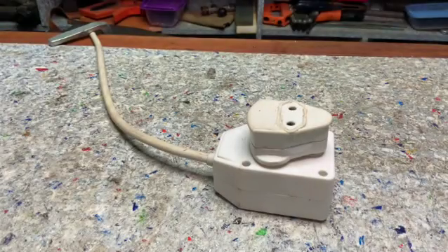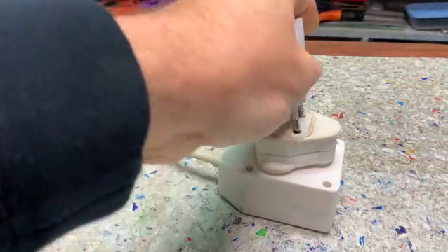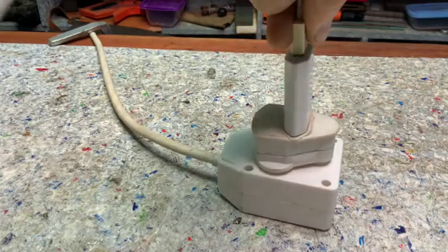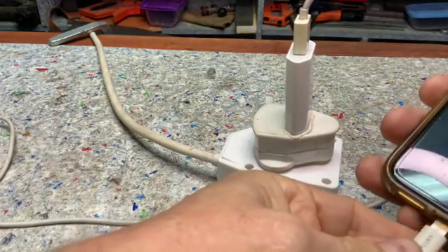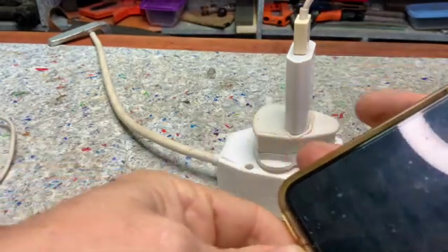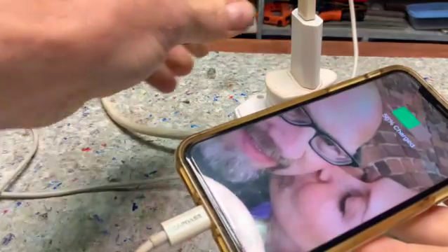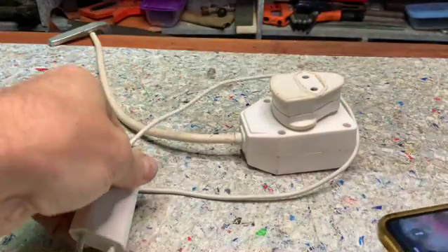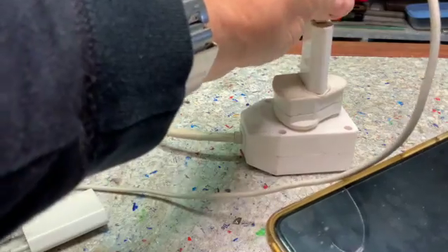Just to make 100% sure - this is a good adapter. I'm plugging it in there with my cable. If I plug my phone in it should make a noise, like a connection sound. And there's nothing. So that one is working and that one is not, and it's not the plug.